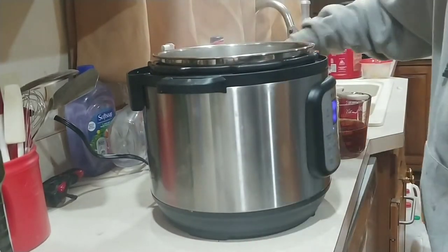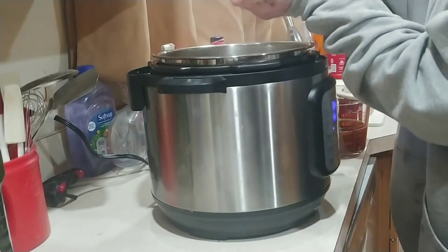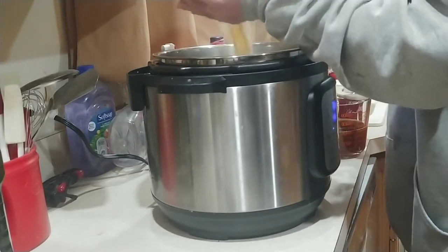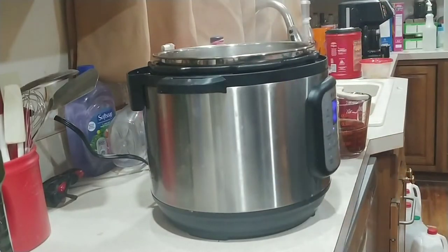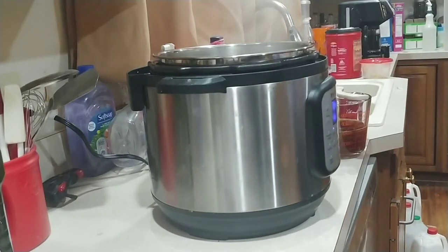I think the garlic is supposed to be about a teaspoon — basically one clove, I believe. I'm just going to eyeball it because it's usually what I do. So I eyeballed it, that's in there.